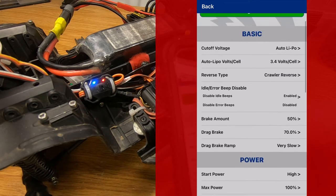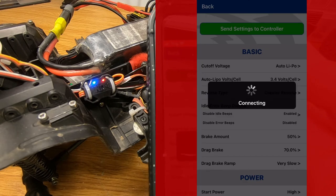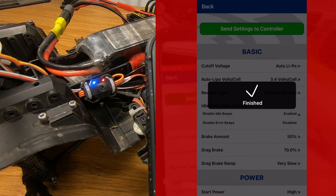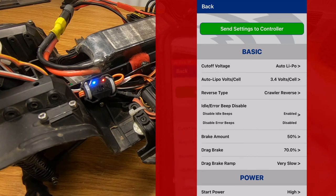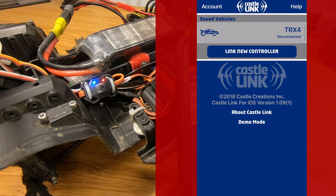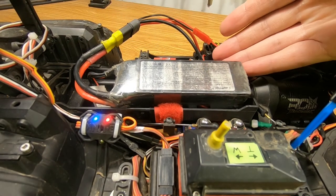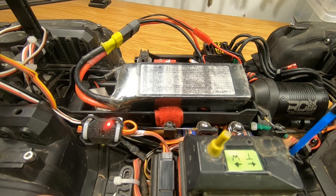Scroll your way back to the top, hit send settings, connects, shows sending, and finished. Then you'll hear the controller restart, and your truck's good to go. When you're done, you can just back out, close the app, and just like that, use your smartphone to adjust the settings in the controller without having to be anywhere near a computer.